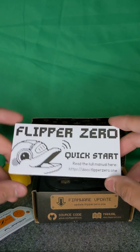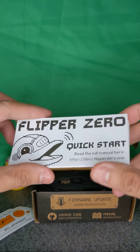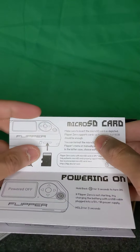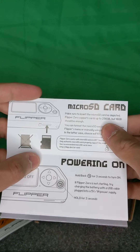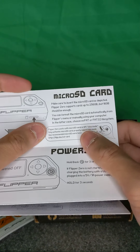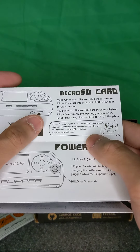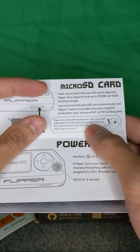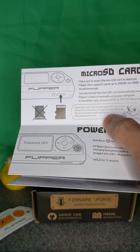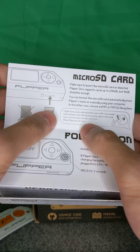Here's the quick start guide for the Flipper Zero. The full manual is at docs.flipper0.1. It starts with instructions: make sure to insert a micro SD card as depicted — it supports up to 256 gigabytes, but 16 gigs should be fine. Format the card automatically from the menu or using a computer. It uses exFAT or FAT32, and works with micro SD cards in SPI slow mode. Only authentic micro SD cards are properly supported, and there's a list of recommended cards at that link.